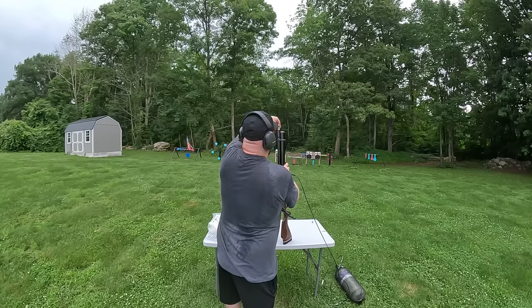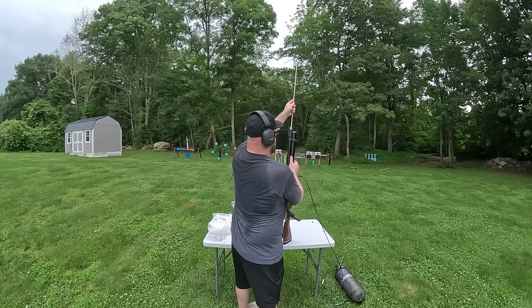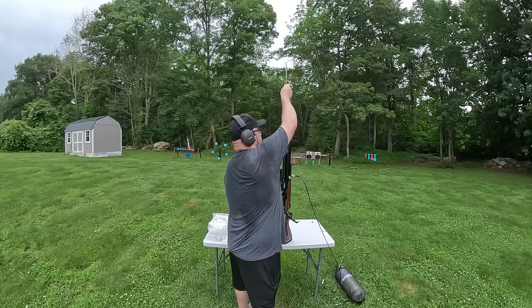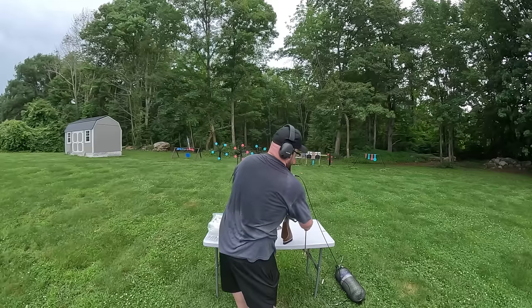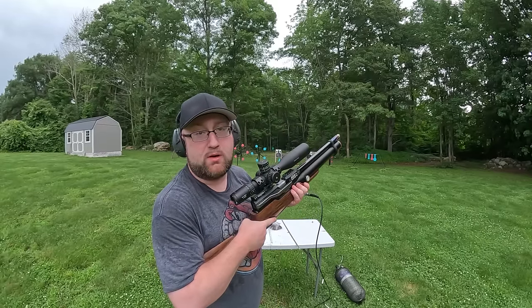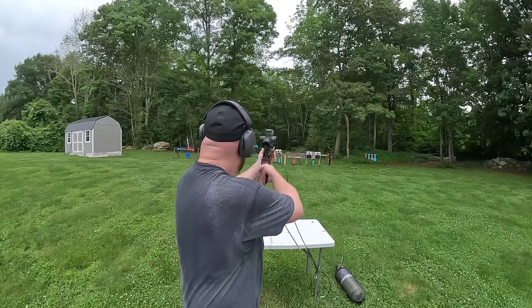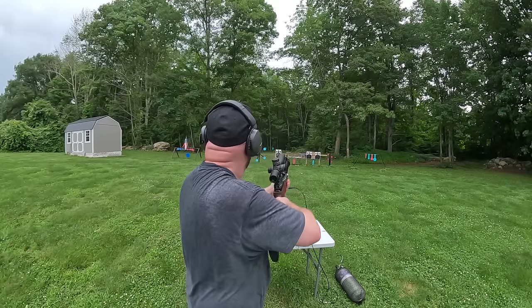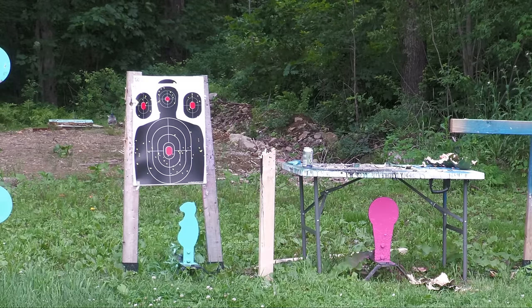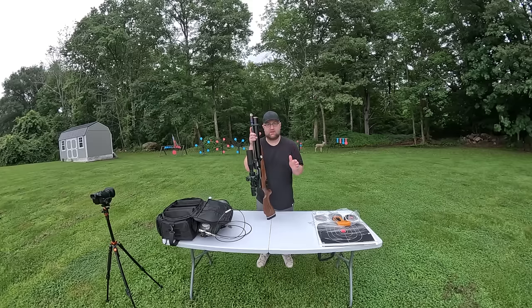Starting off with a Federal wad - I'll insert it into the breech, feed the rounds down the bore, then push down the wad cover. That's what happens between each shot - I'll show it once so you get an idea. Let's use that same target since we only put one big hole through it. Number eight shot, Federal wad.